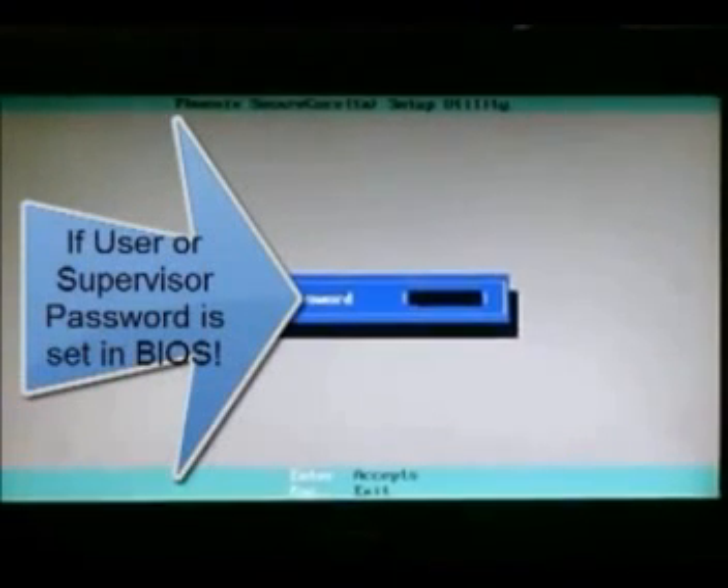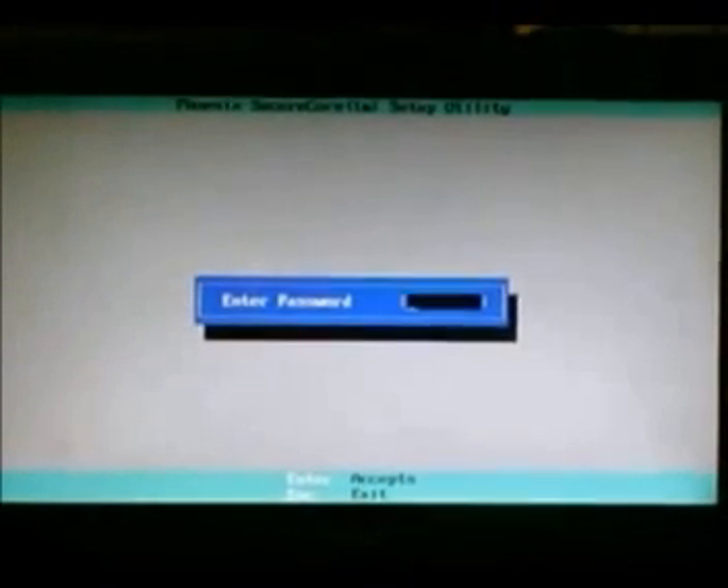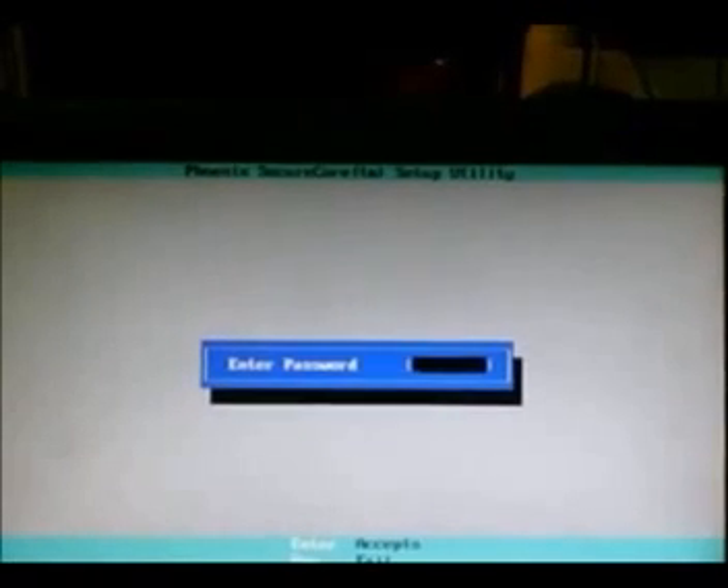This is a video on resetting the BIOS password on a Phoenix BIOS Toshiba L455 series laptop. You're going to see a screen much like what you're seeing here, asking for a password. If you try the password more than three times, it just reboots. We're going to show you a quick, easy way to reset the password.